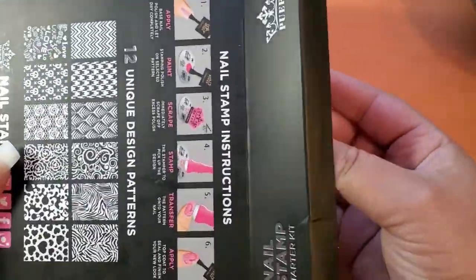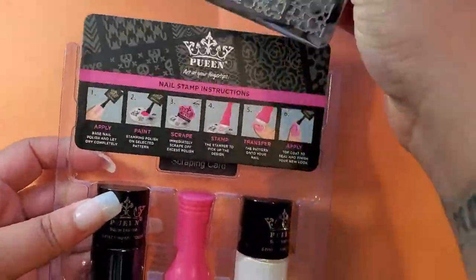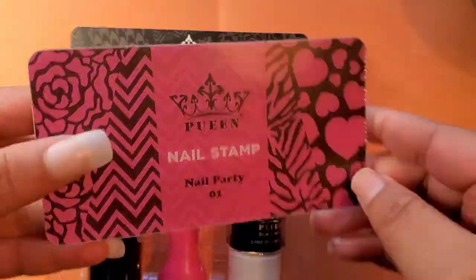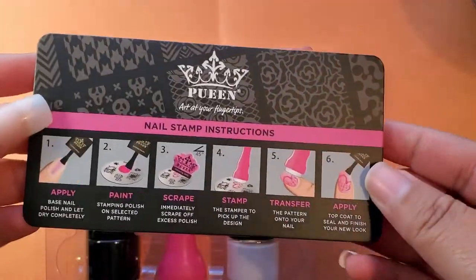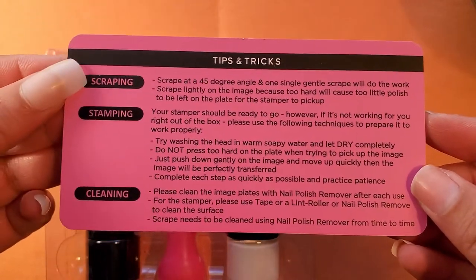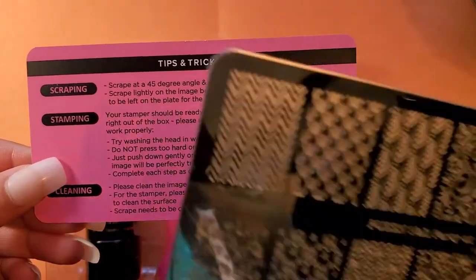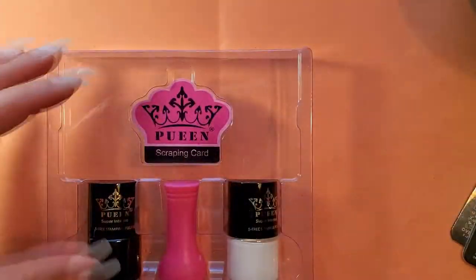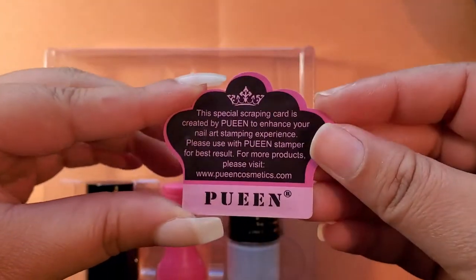Let's open the box. Right out of the box, you'll see the silver metal nail stamping plate — this is their nail stamping nail party one stamping plate. Right under that are the instructions on how to do the nail stamping, and on the back, tips and tricks on how to scrape the nail polish off the plate and how to clean the nail stamping plate. Right under that is their scraping card that you use to scrape off the paint. Very handy — do not lose.